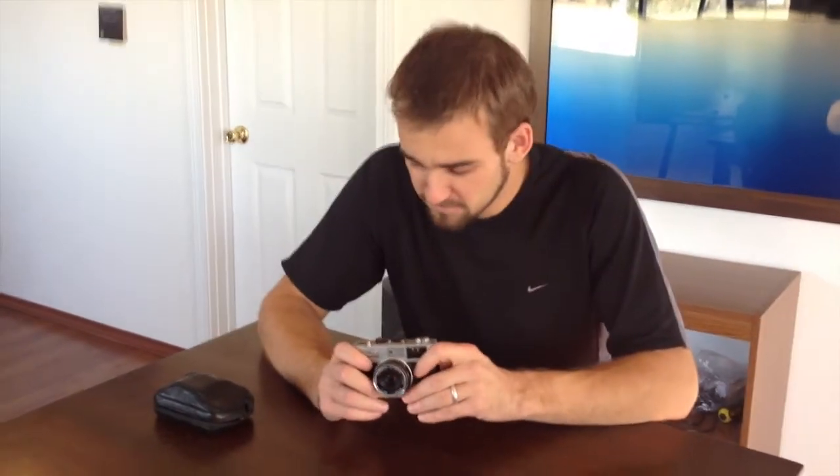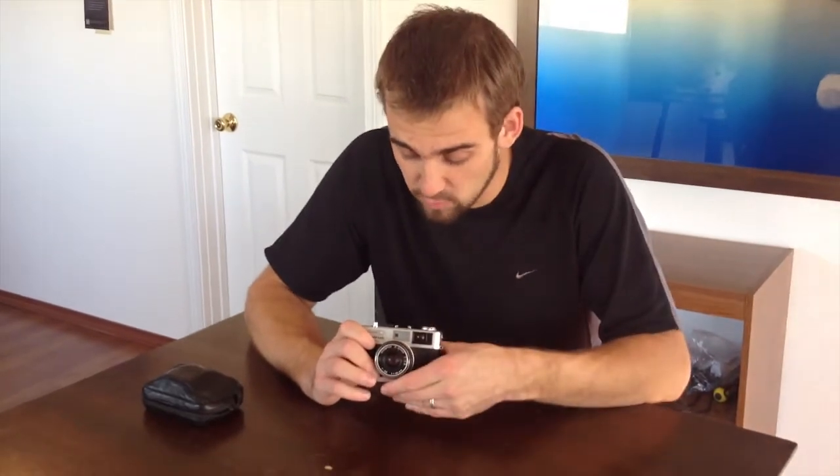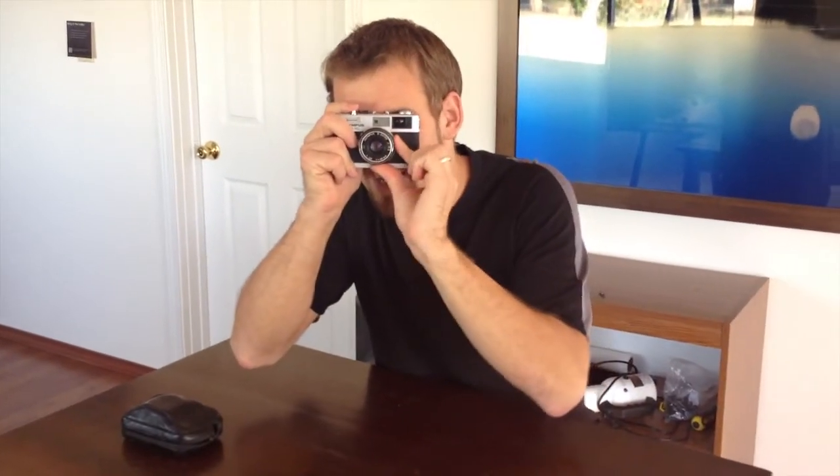Great bright viewfinder that shows you your aperture and your shutter speed in the viewfinder. It has an auto mode on it and of course a manual mode as well. Manual focus all the way, but really simple, clean manual focus. You just look through that bright viewfinder, line it up, and you're off to the races.